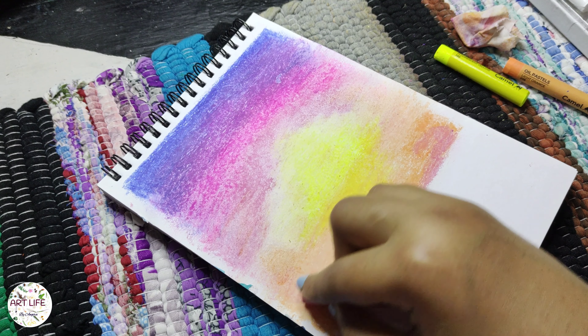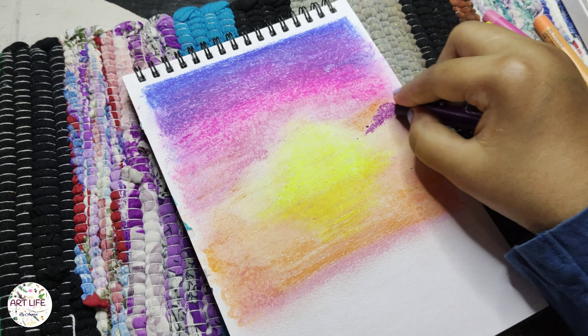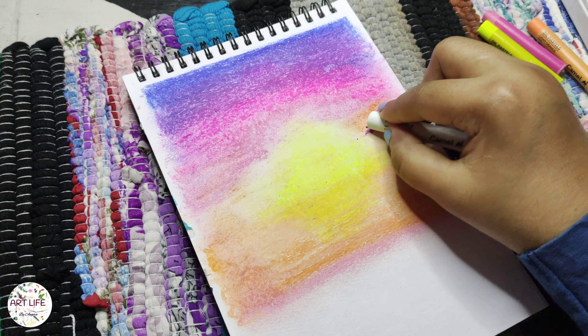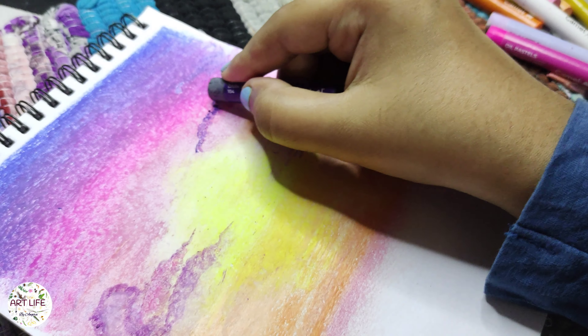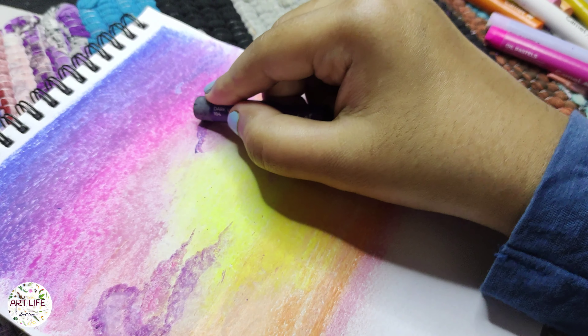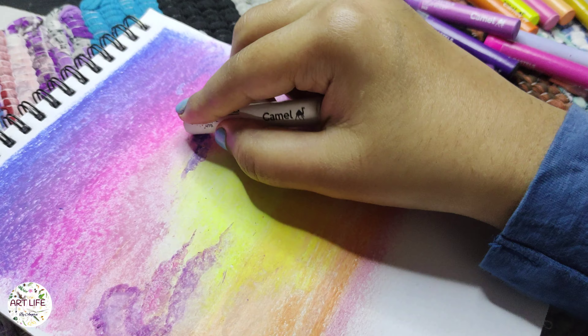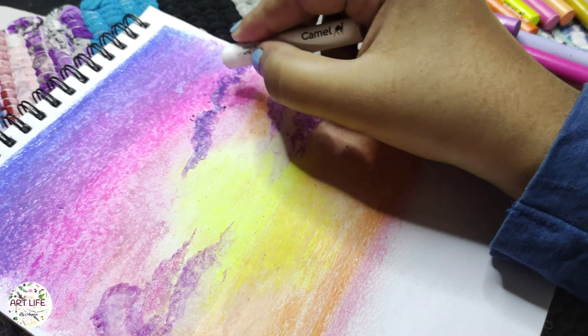Apply layers of oil pastels in different shades to create depth and texture. Use lighter shades for distant objects. Oil pastels allow you to layer colours on top of each other. You can experiment with blending different colours together to create interesting effects. Make them pop or use a contrasting colour to create a focal point in your artwork.